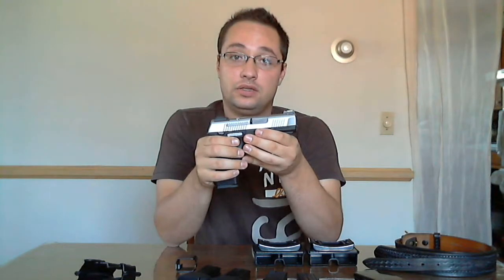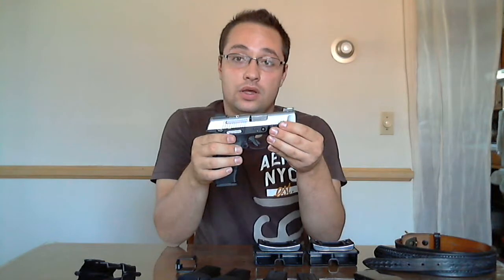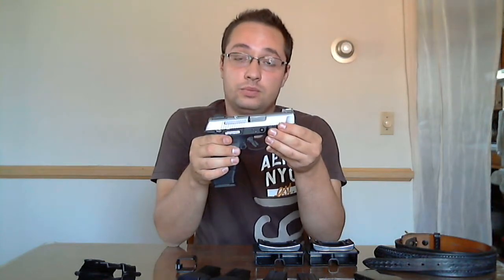These guns include, but are not limited to, the Glock 17 and Glock 19, the Springfield XD and XDM, the Ruger SR9 and SR9C, and the Smith & Wesson M&P9. These guns are extremely popular and very widely available new or used.